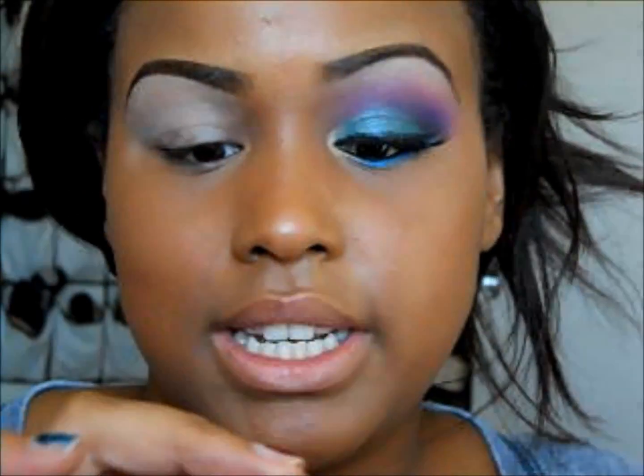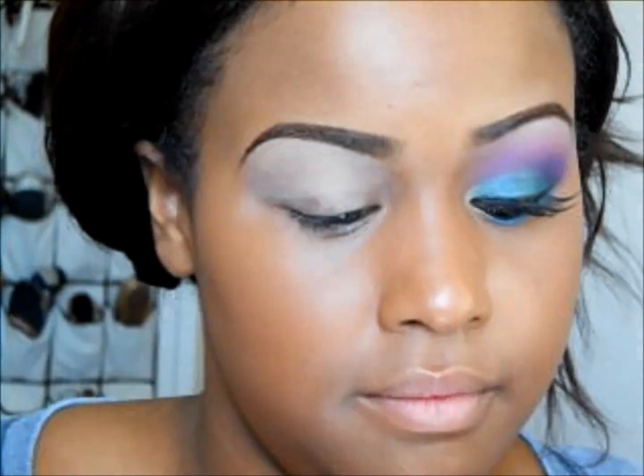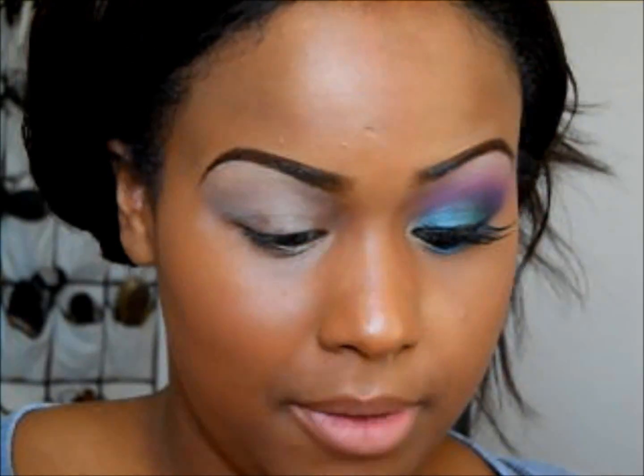Next I'll be using the Makeup Forever Flash Color Case and I'll be taking the black all the way in the corner, putting that on my palette and just applying that on my eyelid.